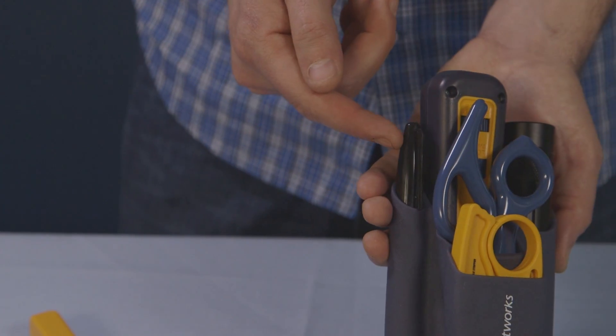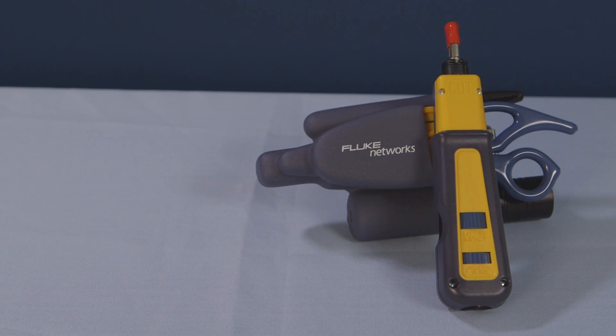There's also quick access to the flashlight and permanent marker. ProTool kits from Fluke Networks.